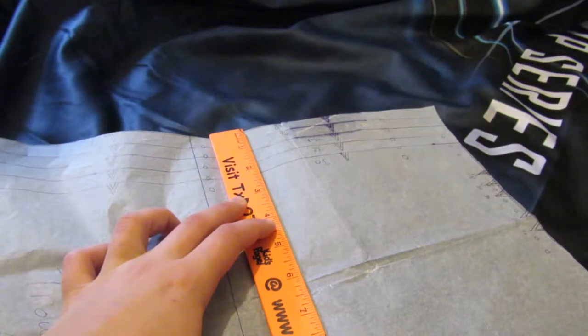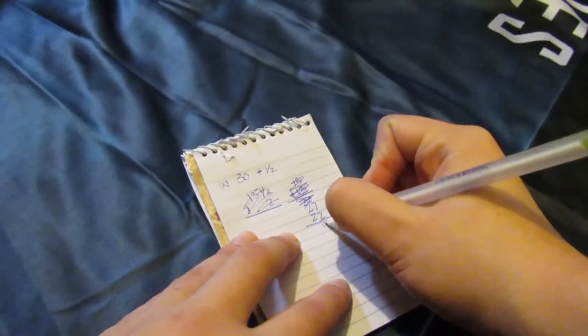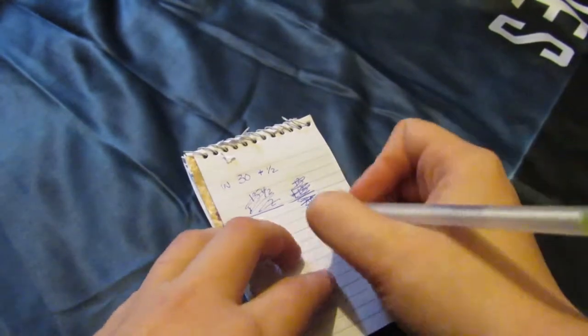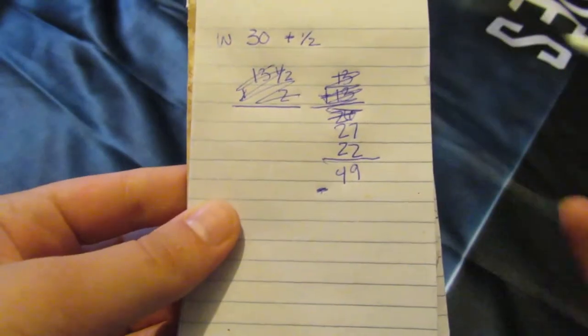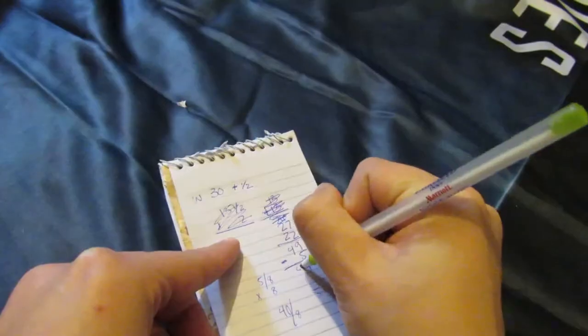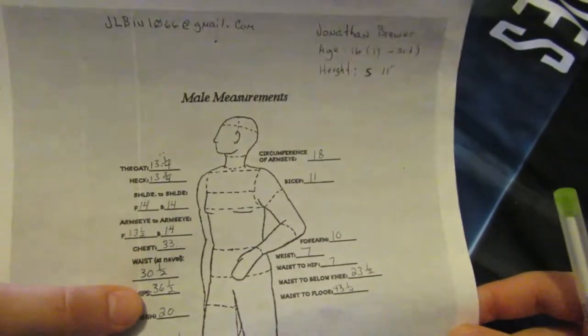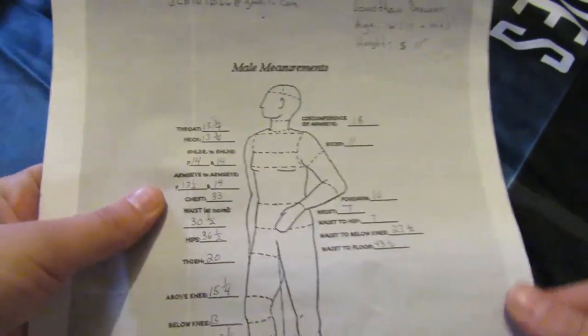Going seven inches down from the waist, the back measures 11 inches, so times two would be 22 inches. We're going to add those two together. Then we need to subtract seam allowance — seam allowance on this is 5/8 of an inch and that's five inches — so it's 44 inches. And it needs to be 36 and a half. That's ridiculous.